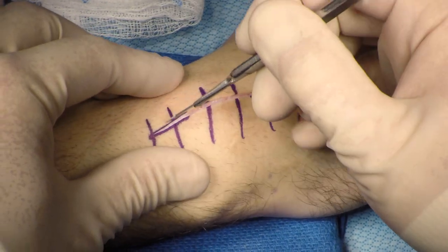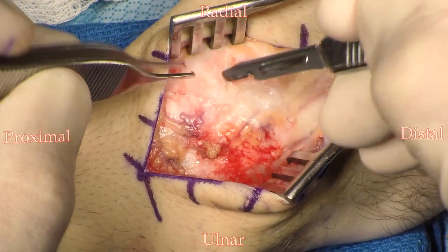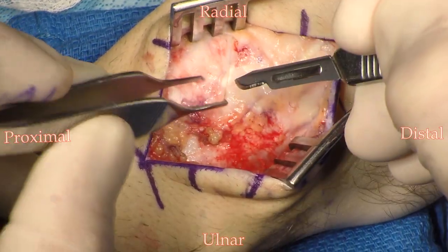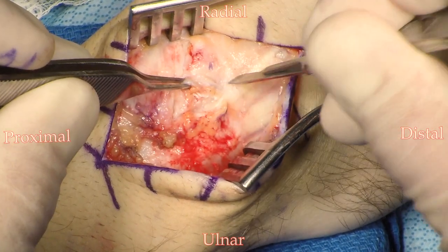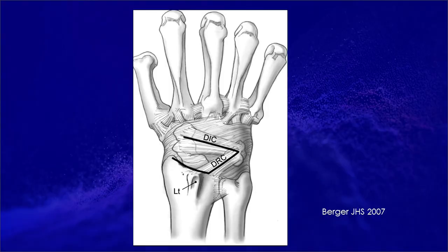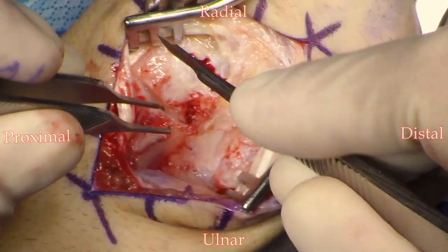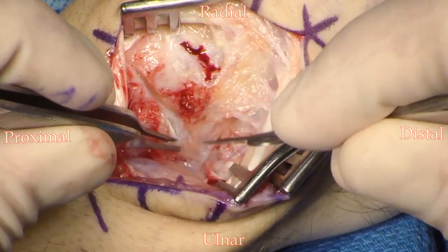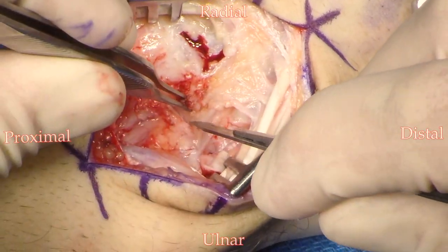The dissection was then taken down through the subcutaneous tissues. The retinaculum over the carpus is identified. The extensor pollicis longus is then dissected from the retinaculum along with the tendons of the fourth dorsal extensor compartment. A ligament-sparing capsulotomy is then performed, taken slightly ulnar and distal in order to get adequate exposure of the hamate. A transverse capsulotomy is made in line with the radius, just distal to the radiocarpal joint, leaving a small cuff of tissue for later repair.